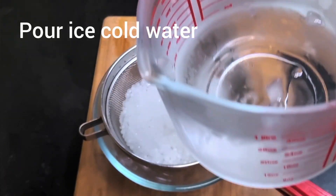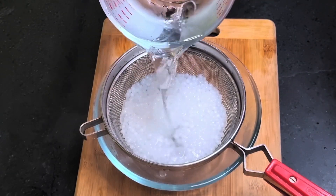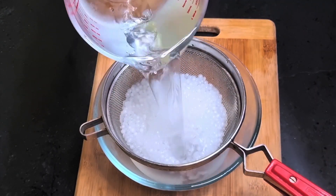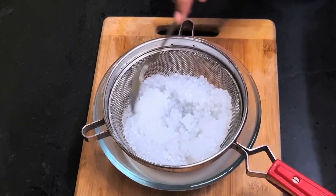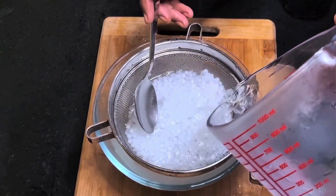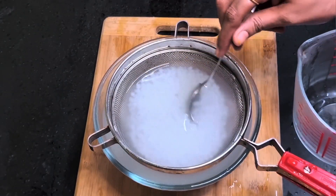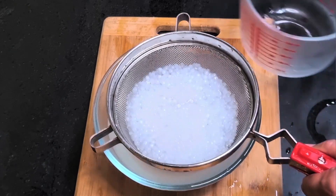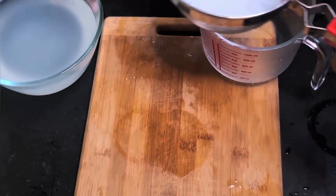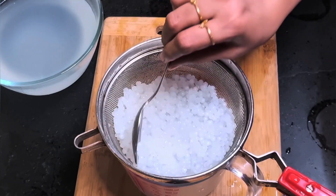Now pour ice cold water over the drained sago so that they don't get stuck with each other. Once cold water is poured there will be no further cooking, and due to the sudden change in temperature the pearls remain separate and never turn soggy at all. Now you can see the texture of the sago — they are soft but not mushy. Keep them aside.